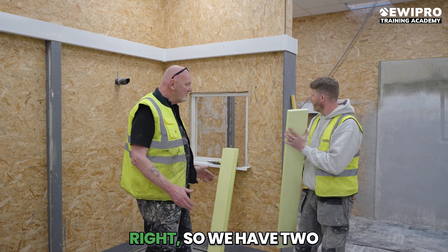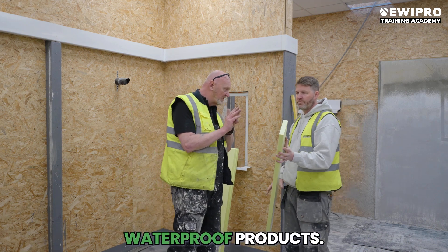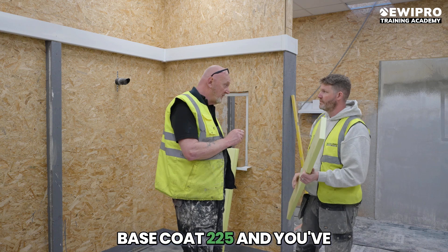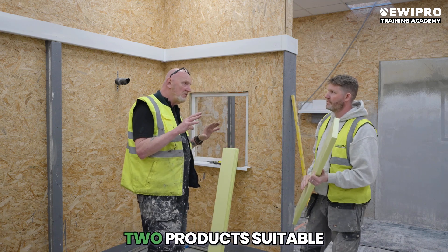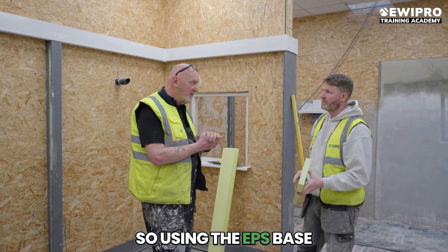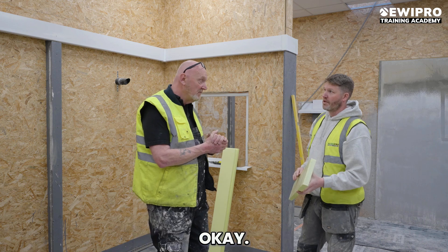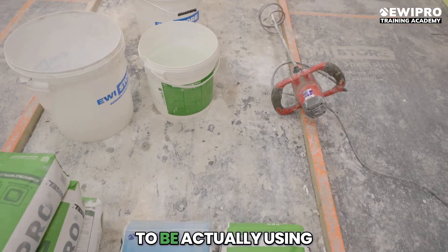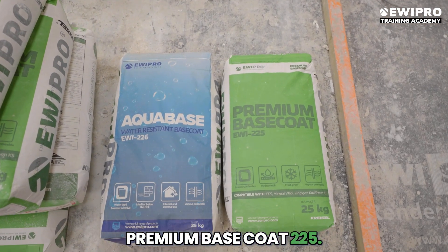How do we stick the boards? So we have two waterproof products. You've got your premium base coat 225, and you've got your aqua base. They are the only two products suitable for below DPC. So using the EPS base coat is a big no-no. If you're using the EPS above, you can't use it below. Today we're going to be using premium base coat 225.